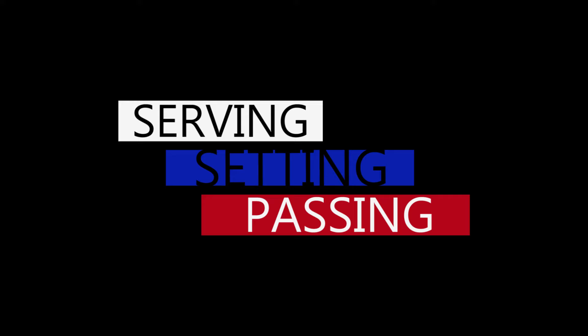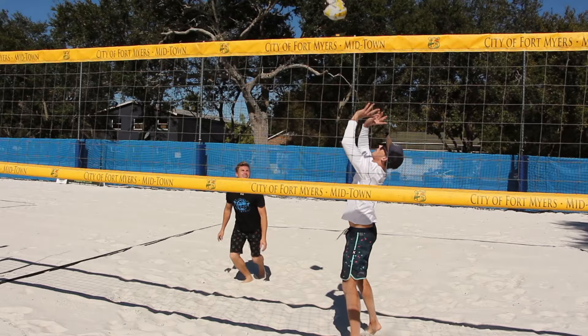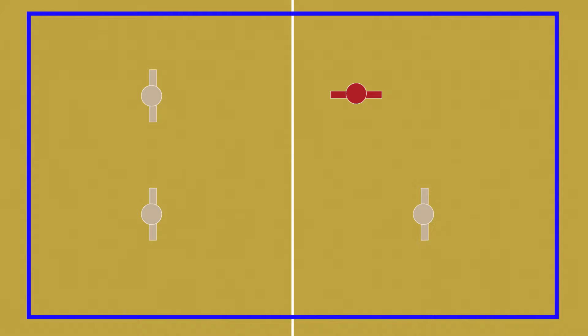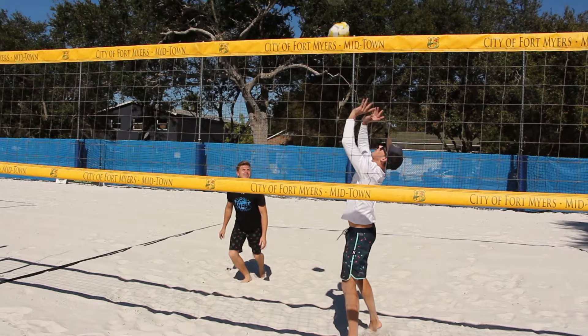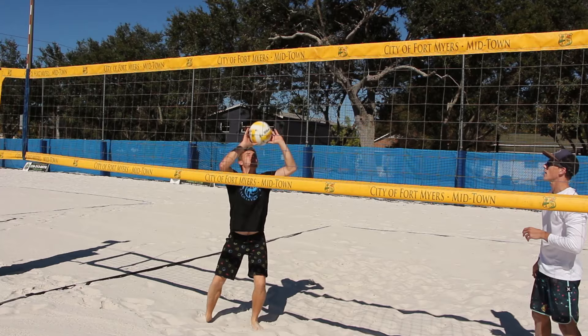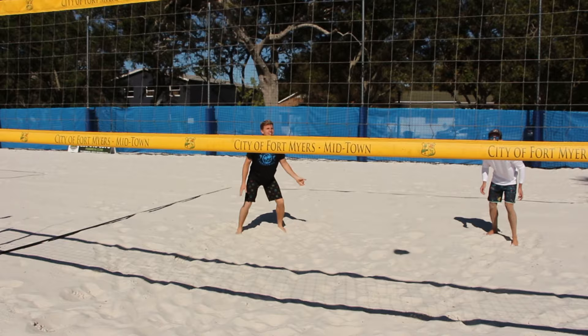Setting as an attack hit in beach: your shoulders need to be perpendicular to the direction of where the ball goes — shoulders square, ball comes out clean. Let's see what Cody does to perfection. Shoulders square, ball comes out clean. Perfect.